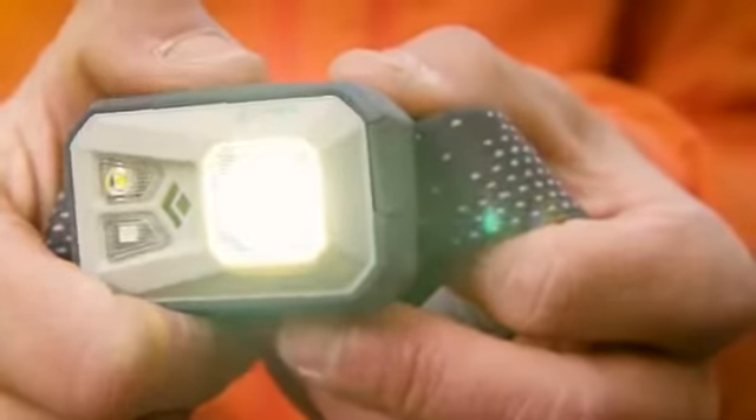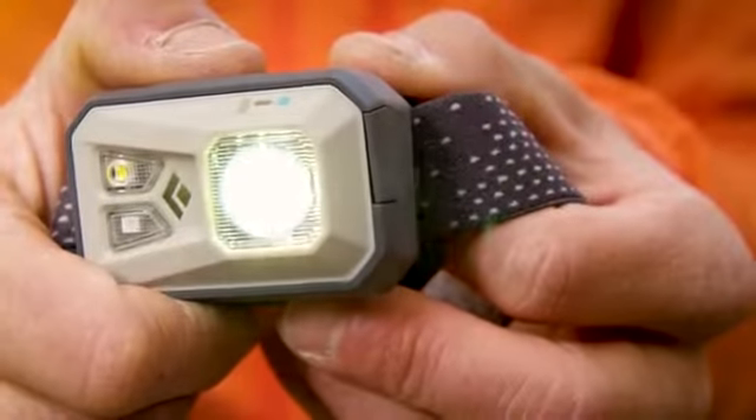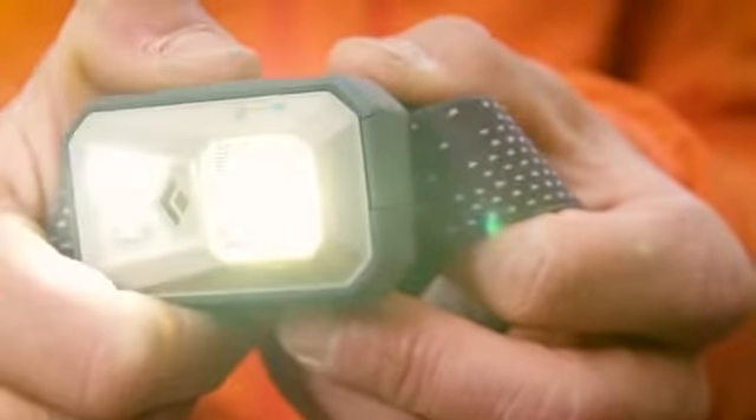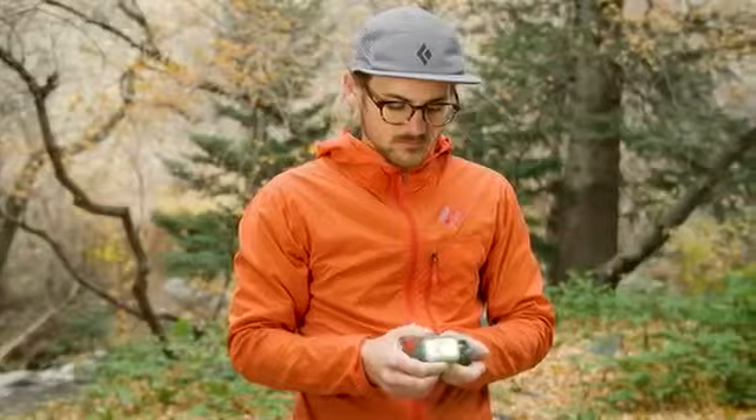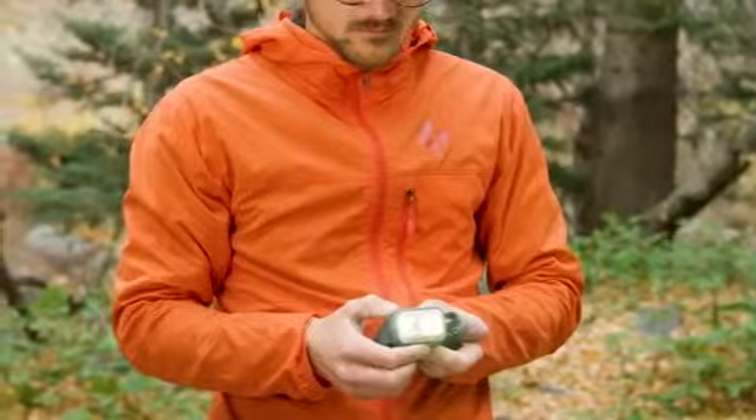You can brighten and dim the light by holding down the top button. Let go when the desired brightness is reached. Since this light is equipped with brightness memory, from off the light will always turn back on at your last selected brightness level.